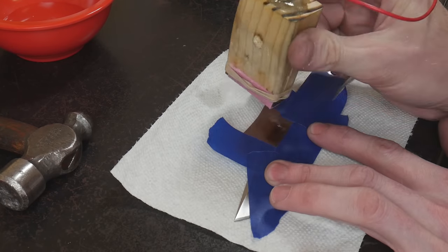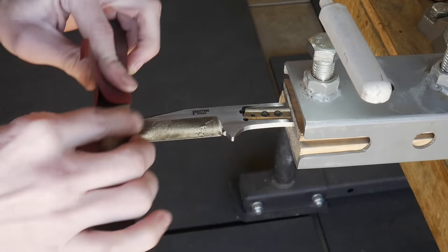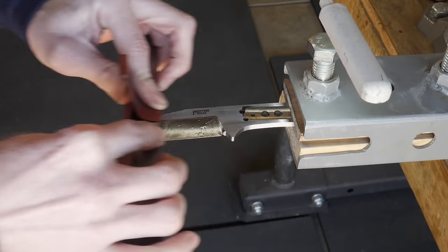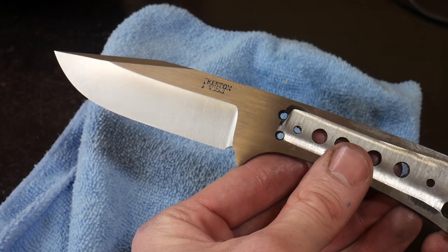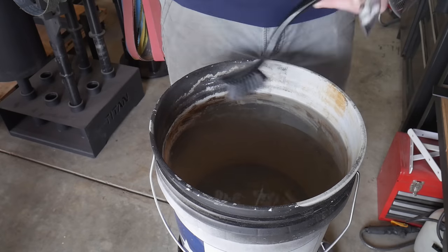Before we start the stone washing process, I like to put my maker's mark into the side of the blade with the electrochemical etching machine. To do this I generally use DC power on the etching machine so that I get a nice deep etch. If we weren't going to be stone washing, I would then hit it with AC power to make it a little bit darker.